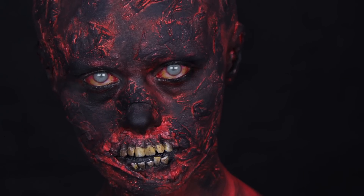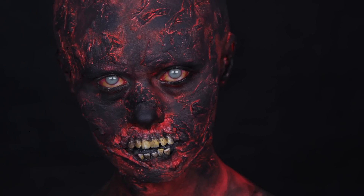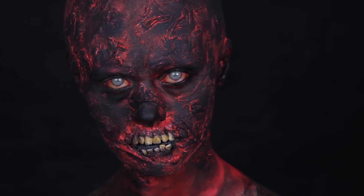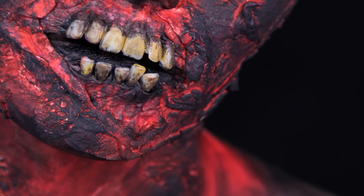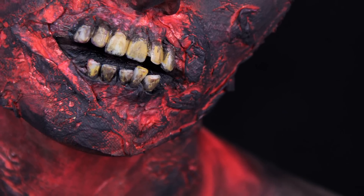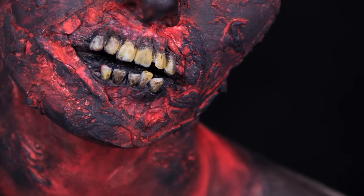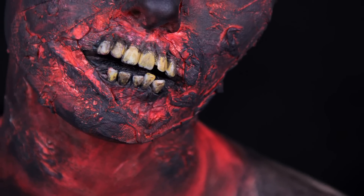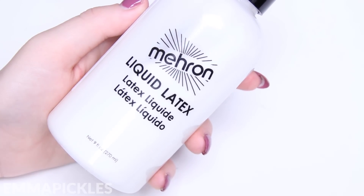Hi guys, so today I wanted to do a Halloween look for you that isn't actually that hard to do, doesn't take too much time and doesn't use too many materials, so it's actually pretty easy to recreate. I've been wanting to do a burnt zombie ever since I saw one on The Walking Dead, and a really simple way to get that tasty crispy effect is just by building up tissue and latex. I've already applied a bald cap to save time but I'll leave you some useful links teaching you how to do that down below in case you need to know.